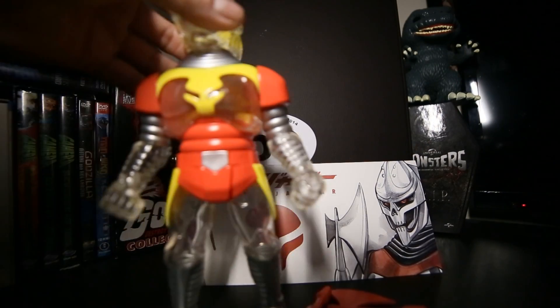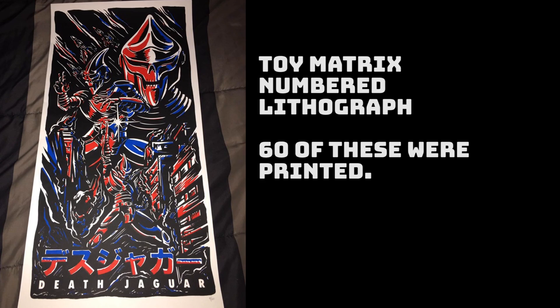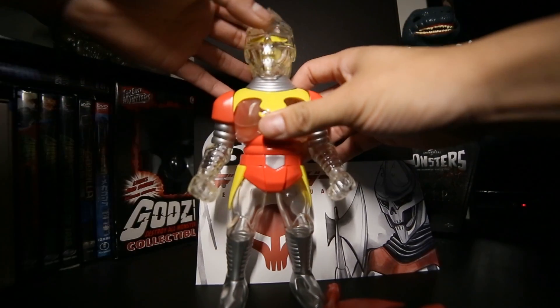The figure itself is done in a yellow and red color scheme with yellow eyes, a clear body, and silver legs. This is an exclusive, so it is limited to 40 pieces. It also came with a print, which I will add a photo of.